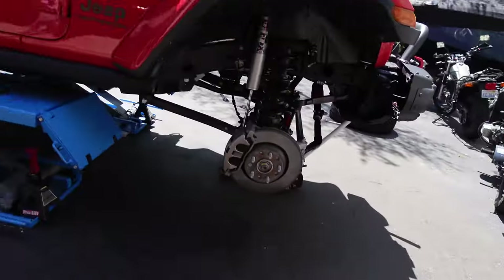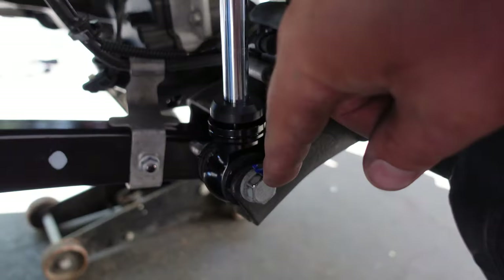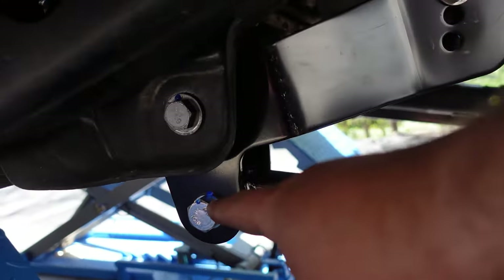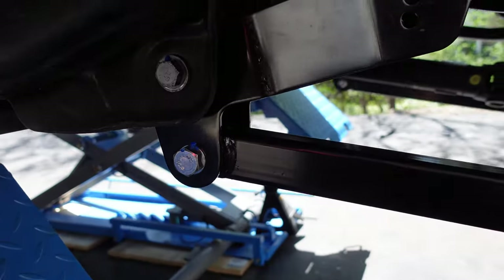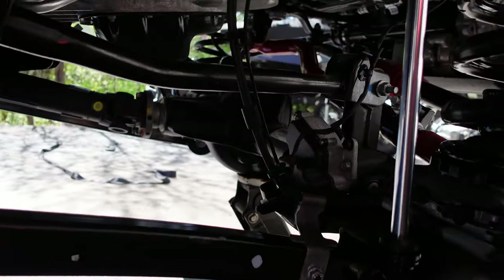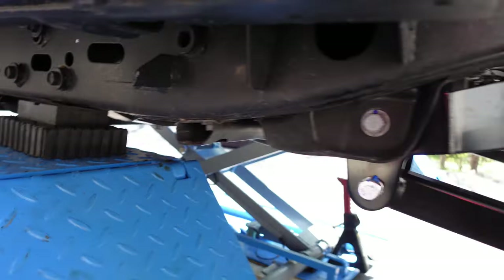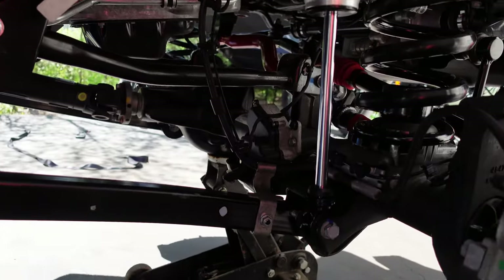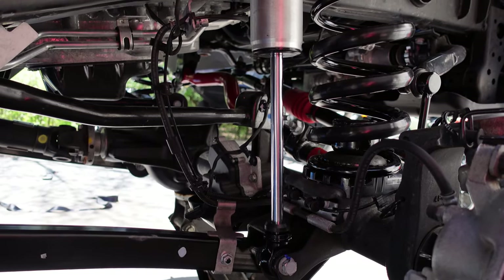That took me an hour just to torque everything down — lots of different bolts. I use blue marking paint to mark everything I've torqued. The rear control arm bolts are 190 foot-pounds, which is a pain, and you can only do that with the car's weight on the axle. Front is done now — thank goodness. I figure it'll take me all day to do the rear.